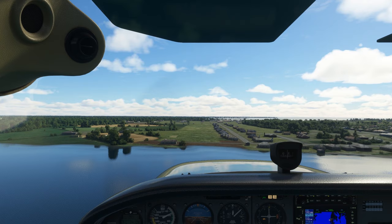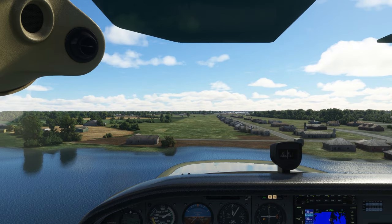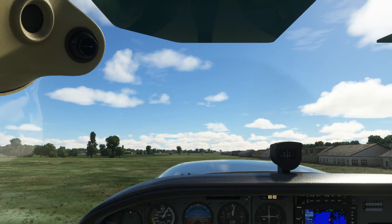To mitigate this, we'll want to land keeping the weight off the wheels as much as possible. Our approach will be the same as a normal landing. We might bring in a bit less speed than normal to help us out. To keep weight off the wheels, we'll want to round out slowly to have a much slower sink rate towards the ground. And here's the real tip: prior to touchdown, we'll want to add a small amount of power.